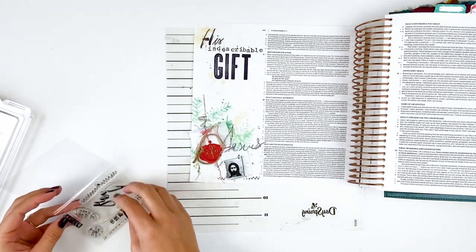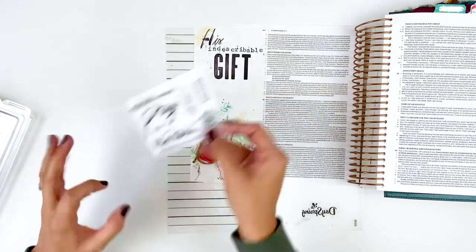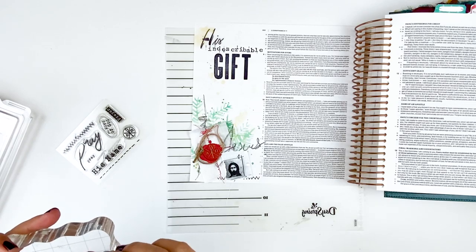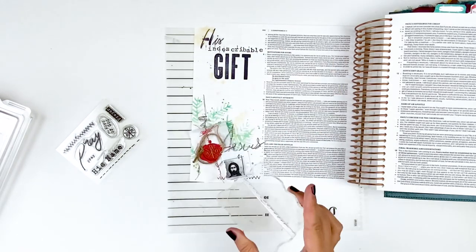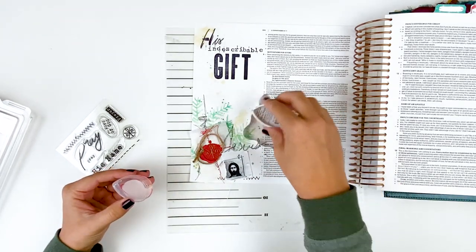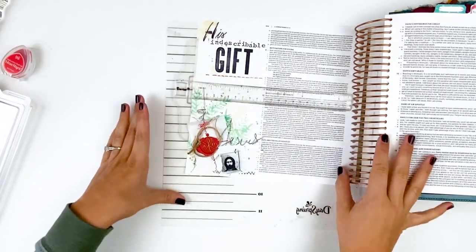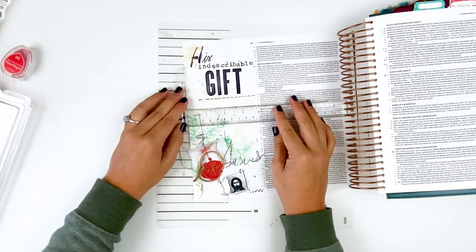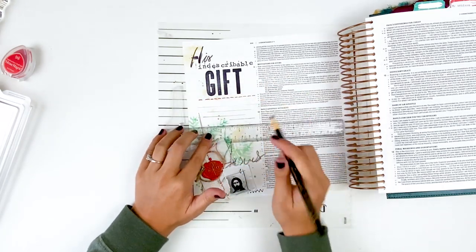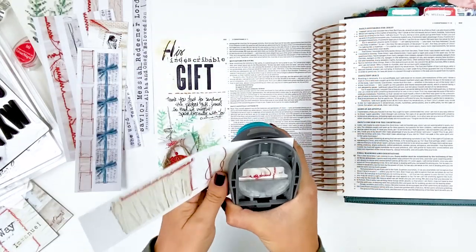I'm looking at the stamp set to see if I want to add any other embellishment around my title. I'm trying to keep in mind that I want some room for prayer journaling, but I want to pull a little more red up to the top of the page — I have red in the stitching and red in the wax seal, but I feel I need a third red element. I like to work in threes and have colors carrying throughout the page — it's just a design element I like to incorporate. So I pulled out some red Versa Magic ink, then used my ruler and the China marker to give myself some journaling lines and wrote out my prayer.